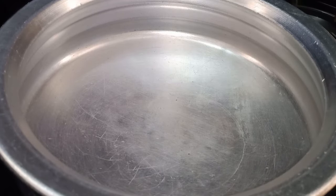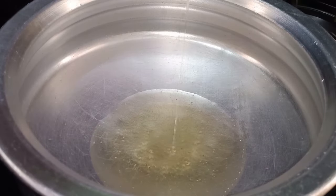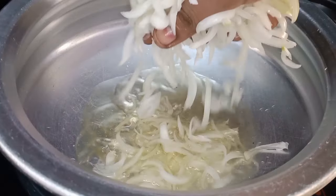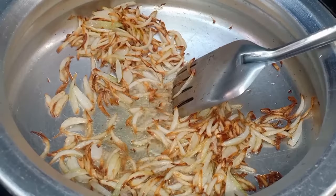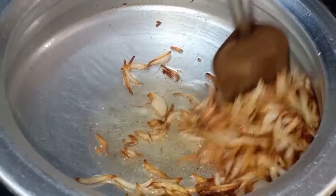Next, we will cook the biryani base. Add a little bit of oil — about 4 tablespoons — in a pan. Then add the onion and fry on a medium flame until it turns golden color, then transfer it to a plate.